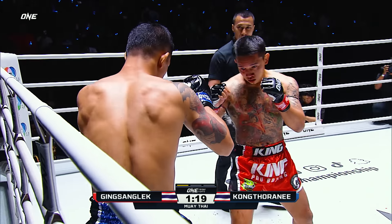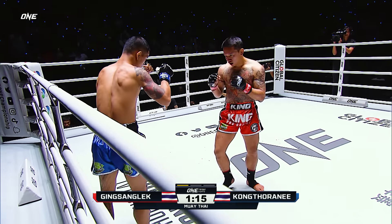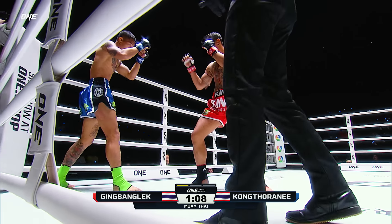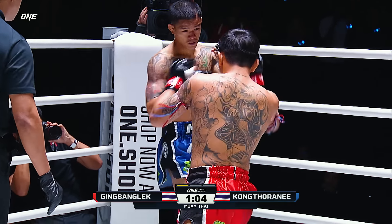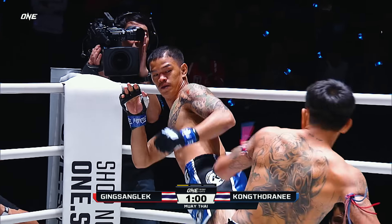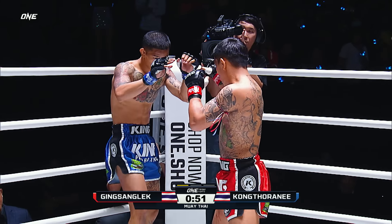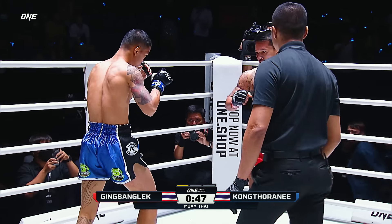Konkta Rani gets his back off those ropes — he does not want to stand there as Gingsan Glek starts to tee off on him. Konkta Rani cannot take too many more of those. You see him lifting on it already. Gingsan Glek just slamming leg kicks into him, a lot of feints, doubles up on the leg kicks again. Konkta Rani needs to go. Attacks that rear leg, getting backed up into the corner — again with that leg kick.